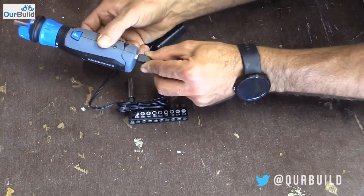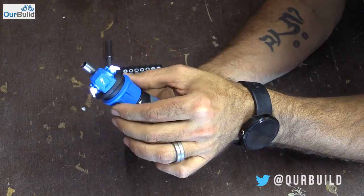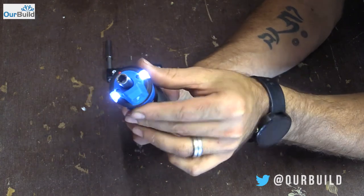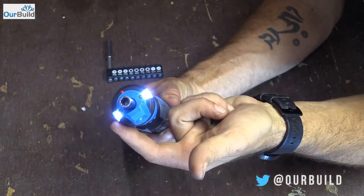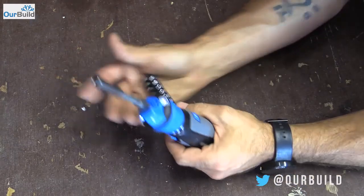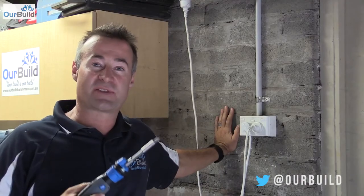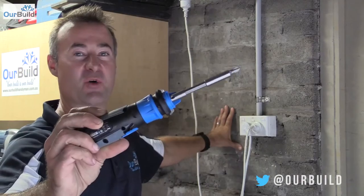It comes with a nine-piece screwdriver kit, USB charger and adapter that basically just plugs into the bottom to charge it. Up at the top is where you've got your forward and reverse. As you turn it, it's got two LED lights on the end. You put your bit in the end and you can take your pick from whatever you want.